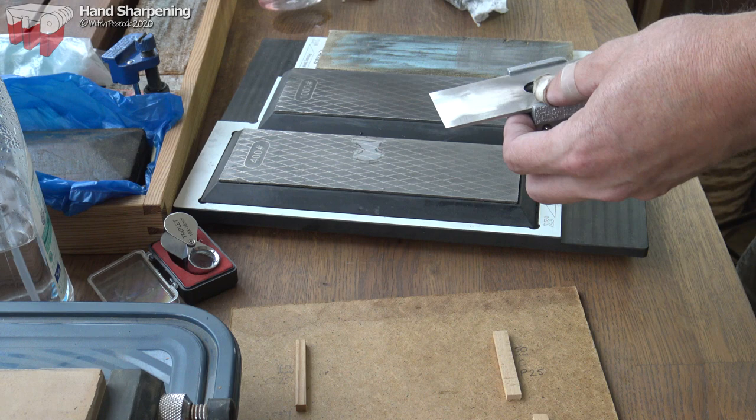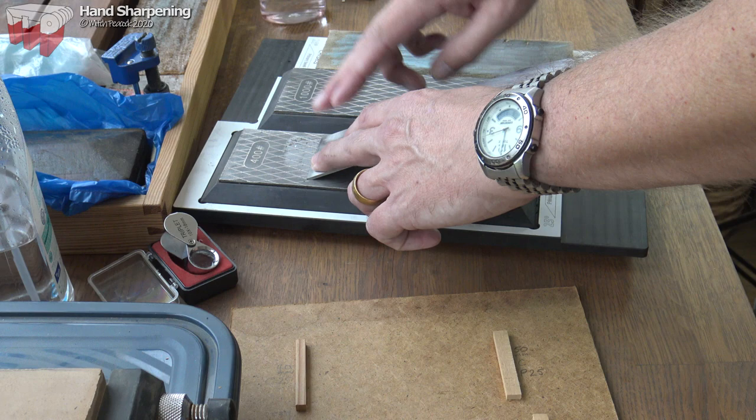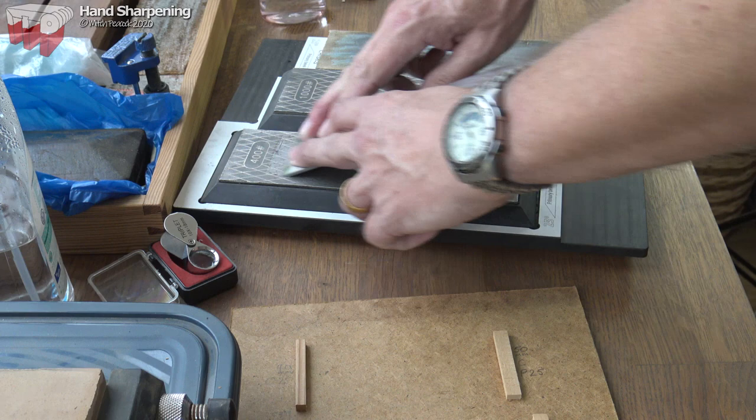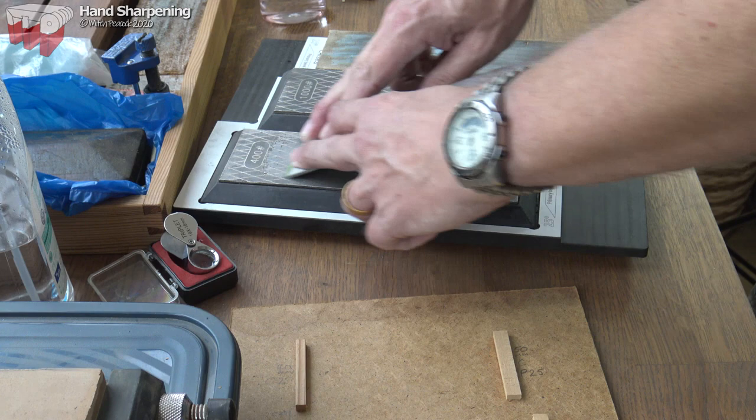I've got a lot of work to do on this blade, so I've come over to the coarser stone and we're simply going to run backwards and forwards with finger pressure down at the front of the blade. On diamond stones you're not supposed to use too much pressure — more strokes, less pressure. That preserves the sharpness of the diamonds and removes material nice and quickly.